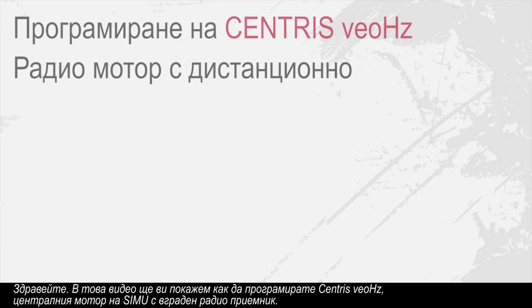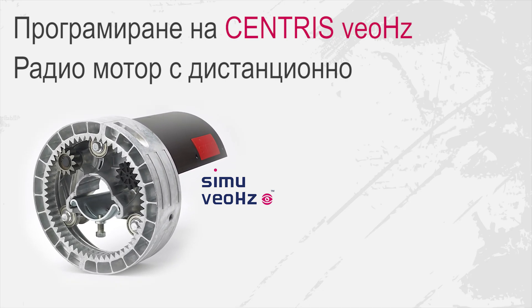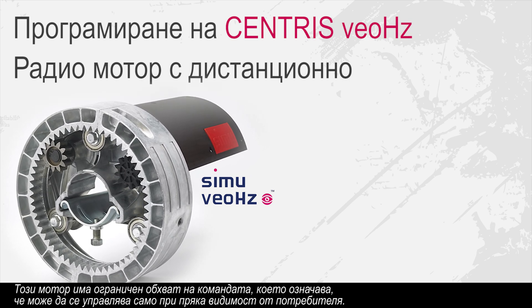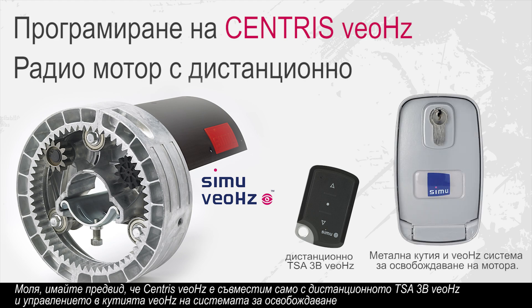Hello. In this video we will show you how to program the Centris Viohertz, the central SIMU motor with integrated radio control. This motor has a reduced command range, meaning it can always be controlled within view by the user. Please note that Centris Viohertz is only compatible with the TSA-3B Viohertz remote control and the Viohertz control box and release system.